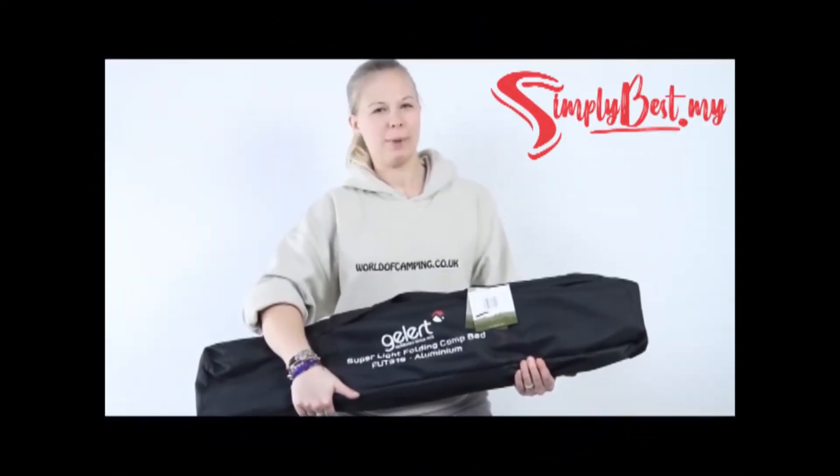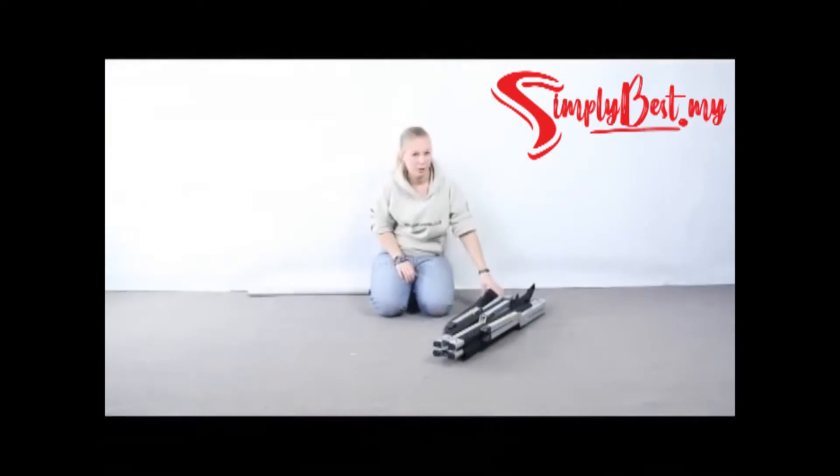This is the super light folding camp bed from Gellert. I'll show you how to set it up.